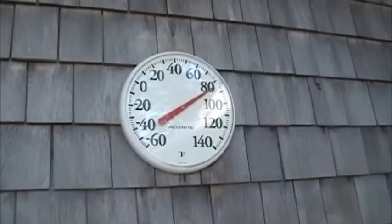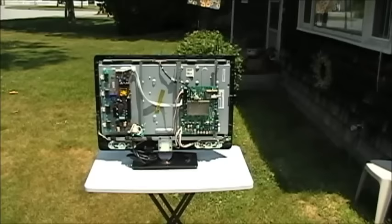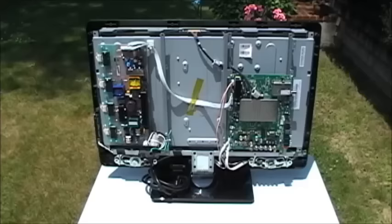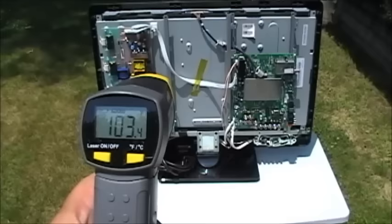The outside temperature is 80 degrees. It's pretty hot out here in direct sunlight. I'm going to leave the TV here, have some lunch, and then we'll see if it works or not. Okay, it's been about an hour. We'll see how hot this thing got — 103 degrees. That should be enough. We'll take it in and see if it works.